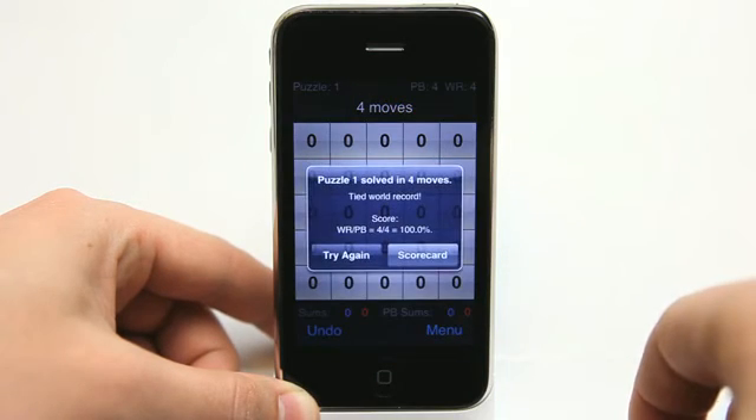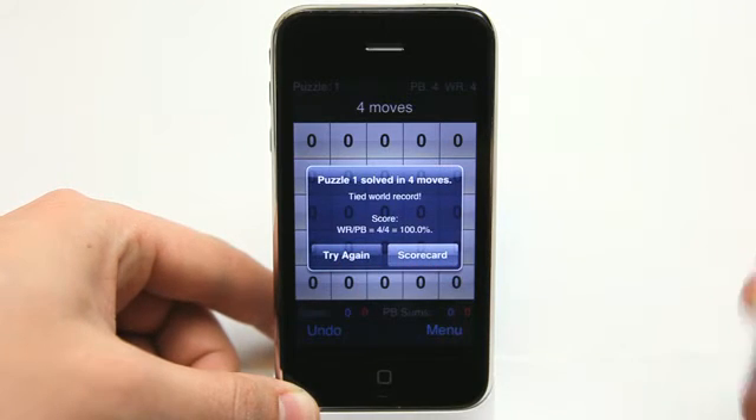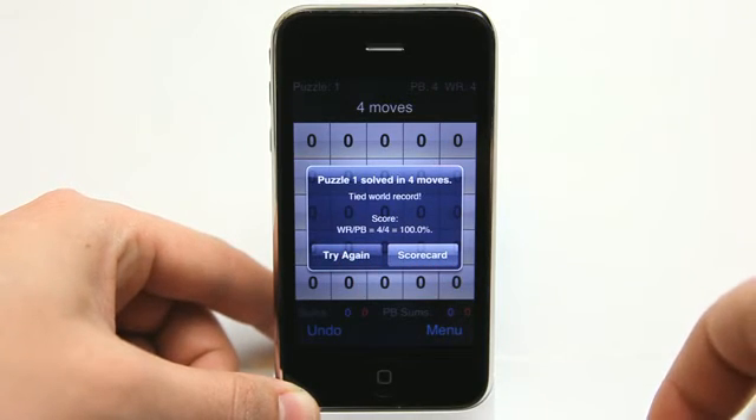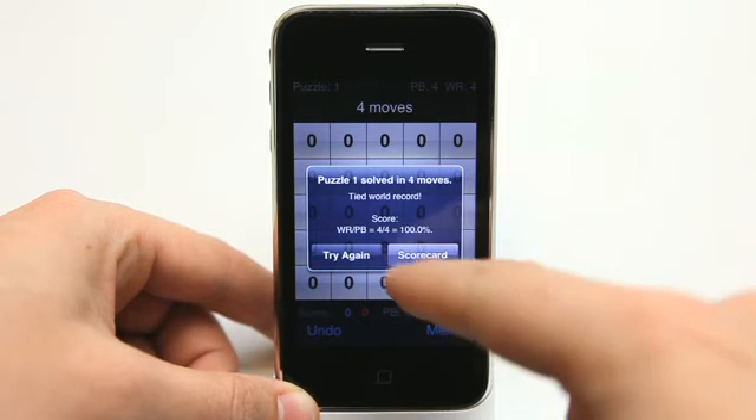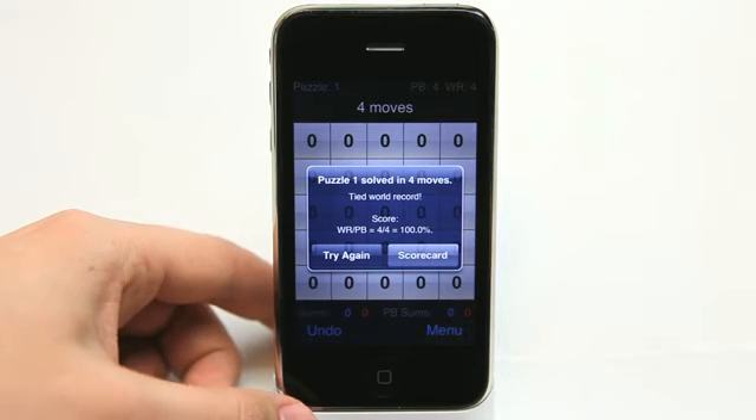There we go — four moves, tied to the world record. Say I didn't get it in four moves but got it in five and I knew exactly what I needed to do — I could hit try again and go ahead and get that tie for the world record.